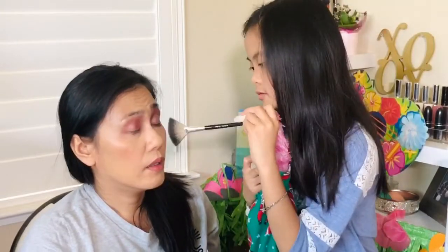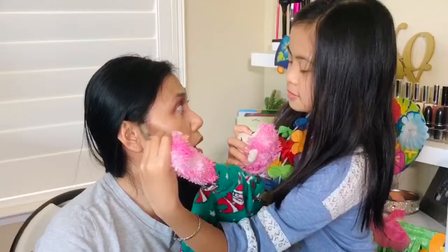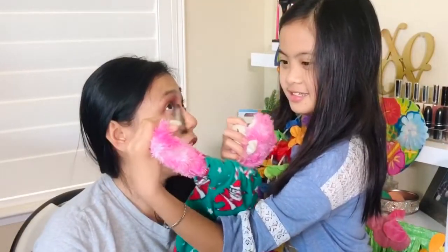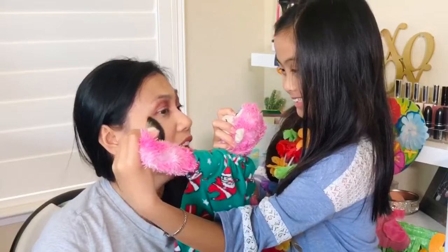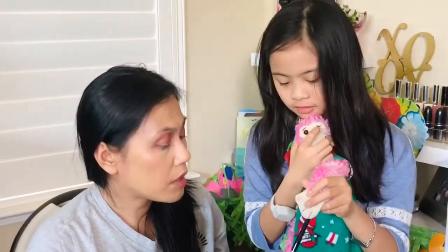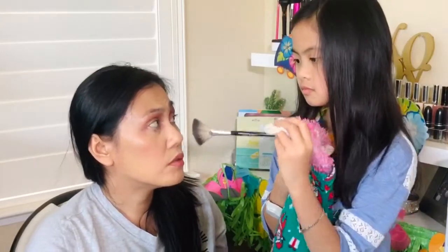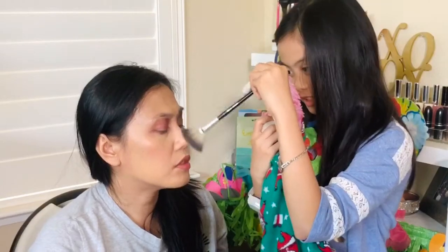Usually you put highlighter on the top of your cheekbones, or all over your cheeks — it just depends how much highlight you want. Now Pink Monkey is doing my makeup! Sometimes they put it on the nose — right down the bridge of the nose. I think I'm all done! What do you guys think?